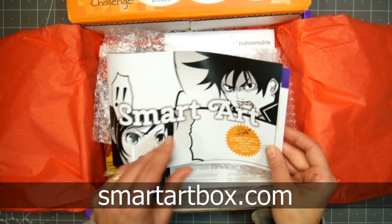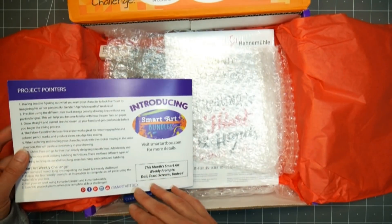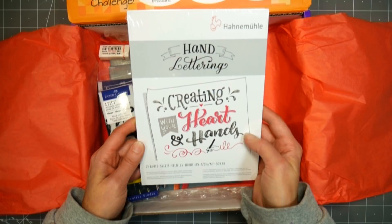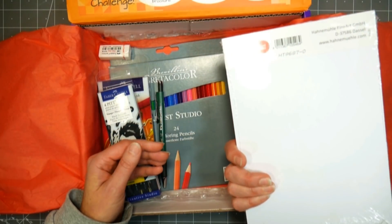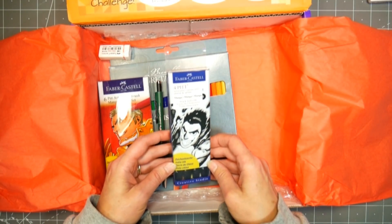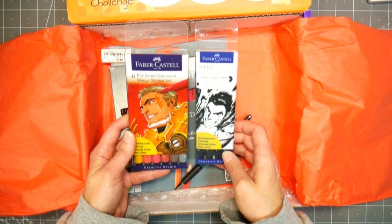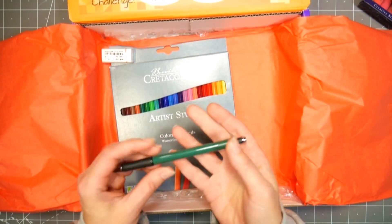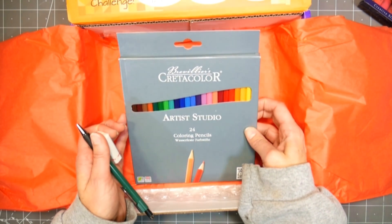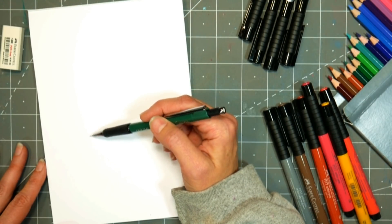I thought it'd be fun to open up this month's SmartArt box and see what we have — it's all inking stuff! Manga is the theme of the box, and there's a multi-page brochure with prompts and step-by-step tutorials. We've got a pack of hand lettering paper from Hahnemühle — a nice thin smooth paper, great for markers or brush lettering. There's also a wallet of black Pitt pens from extra fine all the way up to brush, a set of brush neutral tone Pitt pens in India ink that are waterproof and work under watercolors and alcohol markers, a mechanical pencil, a plastic eraser, and a set of 24 colored pencils. It's a really nice robust box and I'm looking forward to using it.